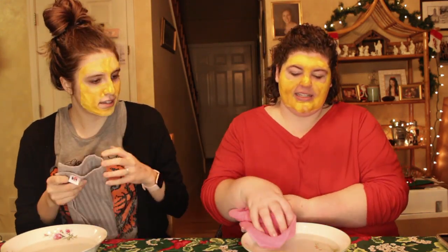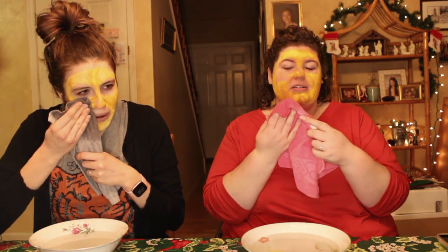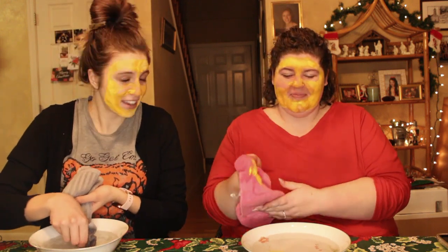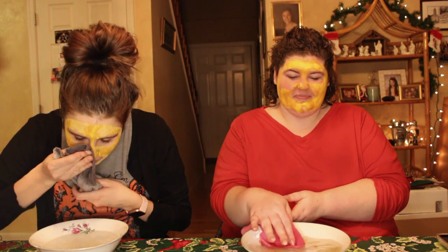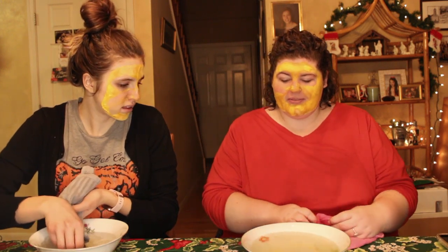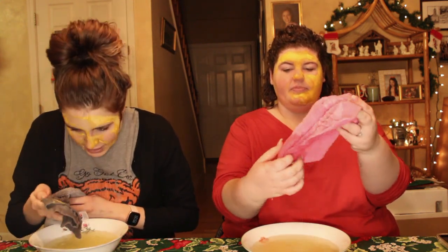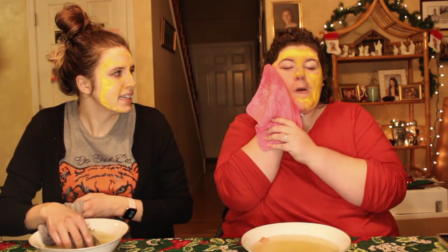We are going to remove the mask now. That's very hot water. Mine feels good. I usually start right here. Oh, it got really dry. Good news is I don't think it's staining our skin. I can see how it's exfoliating because it's definitely a little crusty as we pull it off our face.